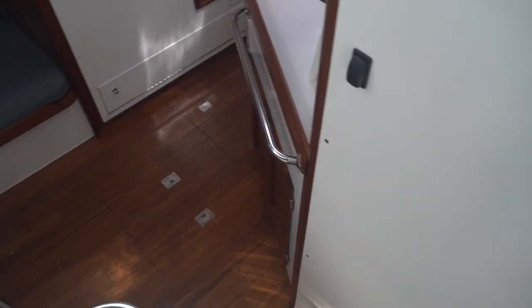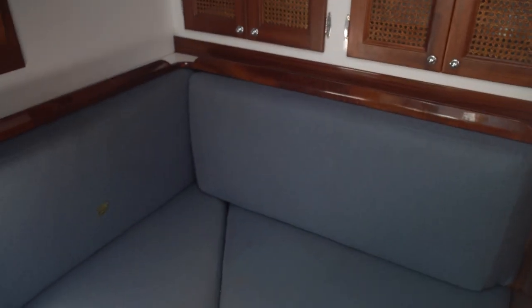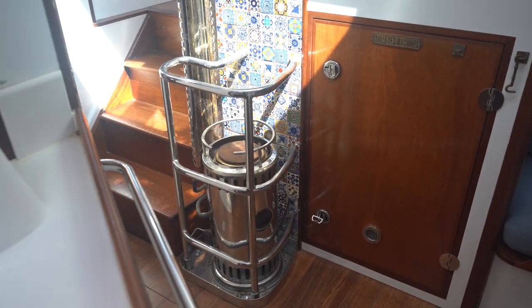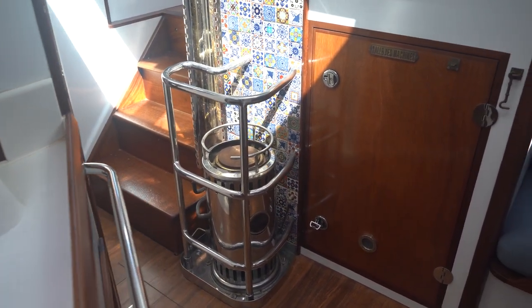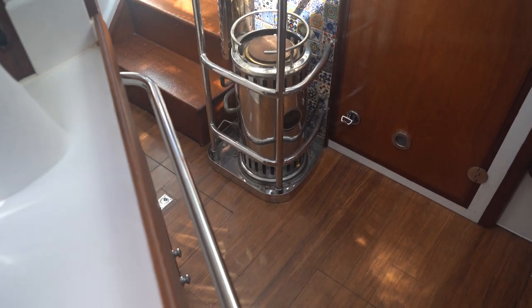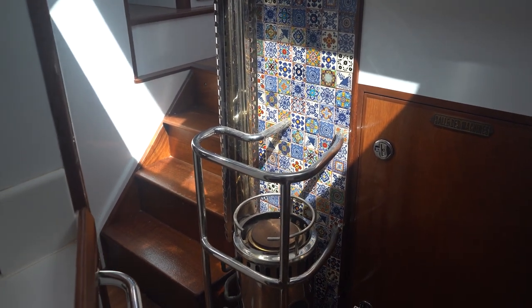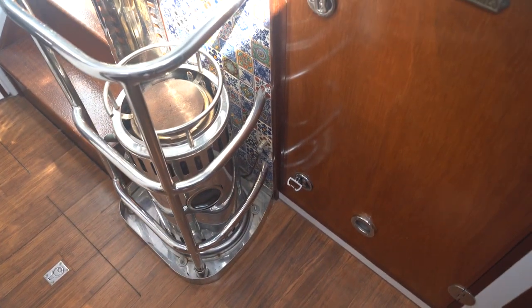Over here we've got the galley. A little breakfast nook section right there. Engine access just under the stairs, and a nice heater there. That heater is a Reflex diesel heater — a Danish heater — with hydronic connections that go back to the aft cabin where there's a radiator. It could be expanded throughout the boat as well. Beautiful tile heat shield right behind it. We'll take a look inside that engine compartment in just a bit.